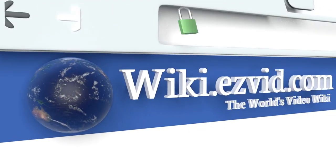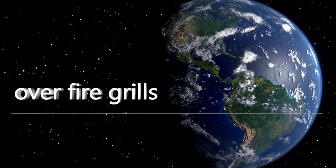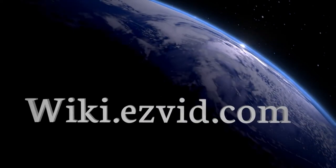Our newest choices can only be seen at wiki.easyvid.com. Go there now and search for over-fire grills, or simply click beneath this video.